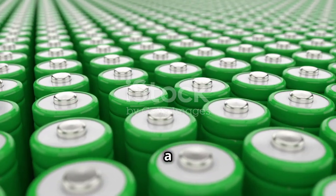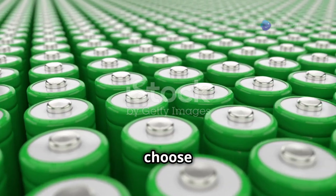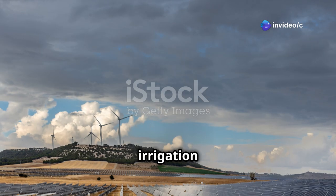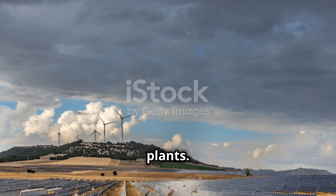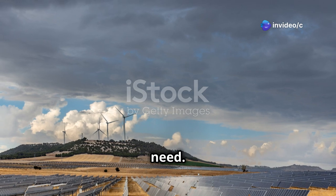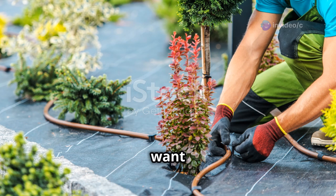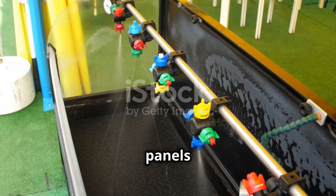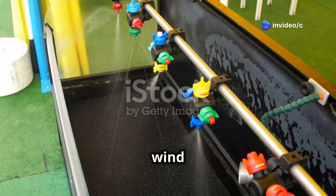Of course, you'll need piping or a drip irrigation system to distribute the water to your crops. The type of piping you choose will depend on your specific needs and the layout of your farm. Drip irrigation systems are highly efficient and can help conserve water by delivering it directly to the roots of your plants. This method reduces water waste and ensures that your crops get the moisture they need. And don't forget about mounting brackets to securely attach those solar panels — choose brackets that are sturdy and can withstand the elements.